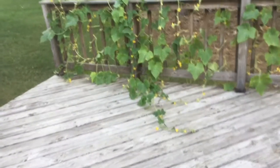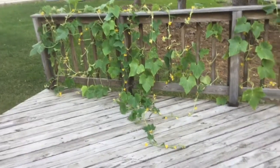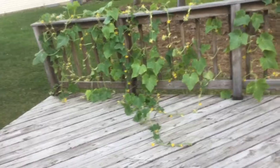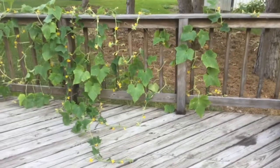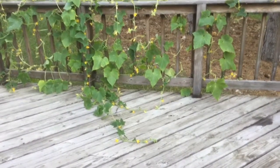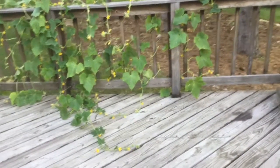Just a little update about the cucumbers. These are the ones that I replanted from the original planting bed — they started from seed straight in the ground, and I planted too many of them. So I took some of them in the middle of the summer and replanted them over here. This is what they look like now.